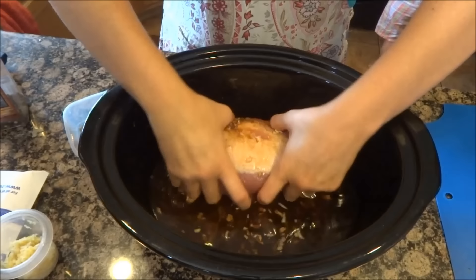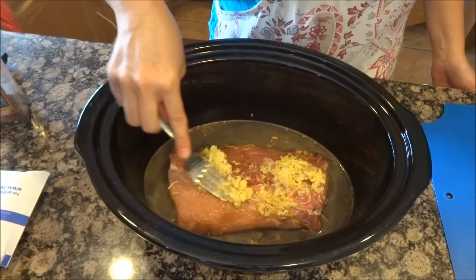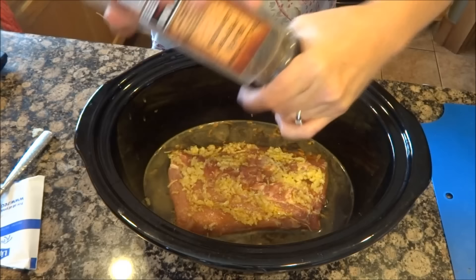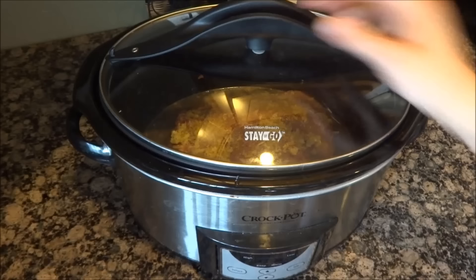Coat the loin with it. Three tablespoons of minced garlic — and I love garlic, I don't think you can use too much in this dish. And then some cracked black pepper. It smells good already and I'm going to cook it on low for four hours.